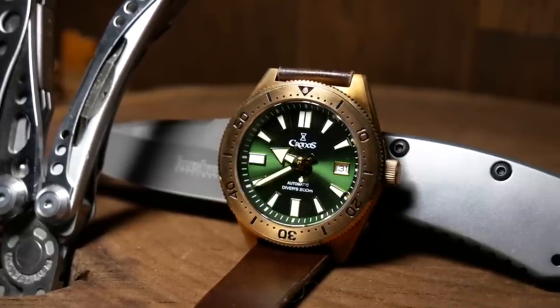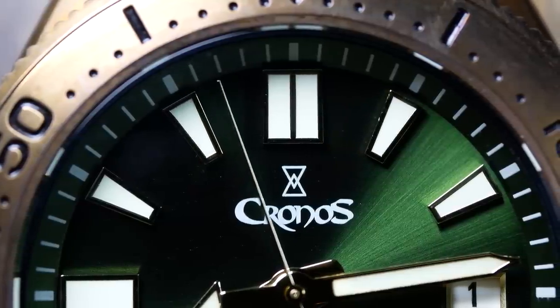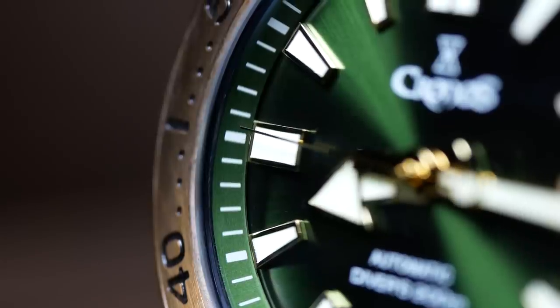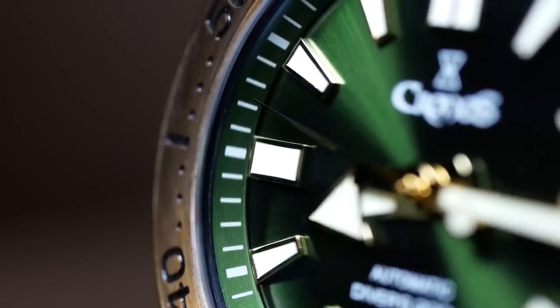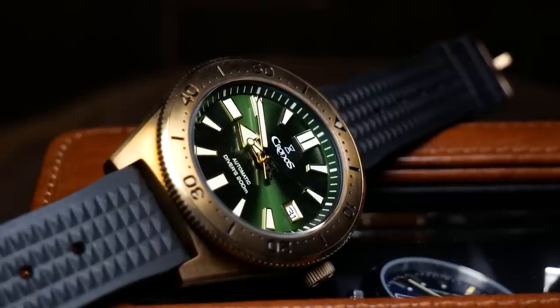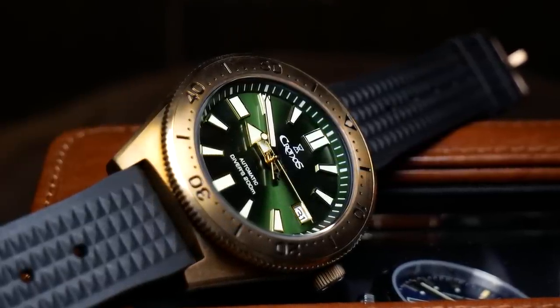This one — the Kronos — really blew me away, especially from a $200 watch from a brand I'd never heard of. Even before you get to the loom, this is just a gorgeous bronze watch with a striking green dial, and almost every aspect is one they got right. It's the kind of watch that makes you question why Seikos cost so much — and that's especially true of the loom.